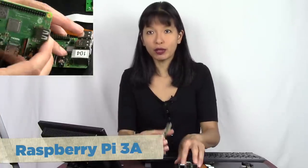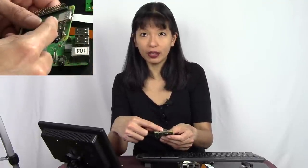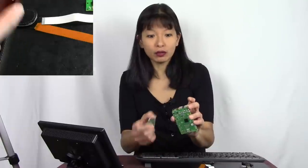Now let's move on to the Raspberry Pi 3A, which came out after the 3B and 3B Plus. The main difference is that it only has one USB port instead of four. This matters for a basic setup because you need ports for both a keyboard and mouse. For the 3A, you'll need a combo kit — a mouse and keyboard that share one USB dongle. The RAM is also half as much as the B, but it does have the same full-size HDMI port.